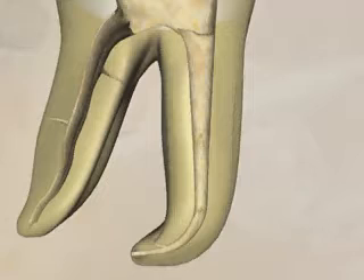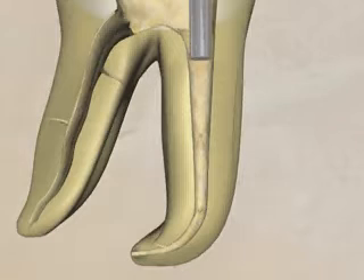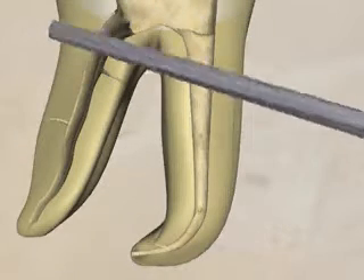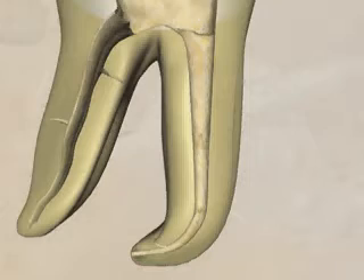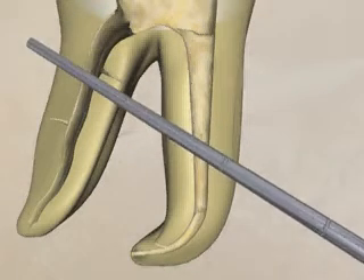Pluggers are fitted into the canal space in succession. In this animated example, the large plugger reaches a few millimeters into the canal space. A smaller plugger goes several millimeters further to mid-root in this example. The smallest plugger should get within 5 millimeters of the working length.